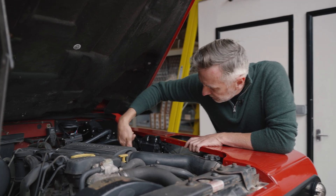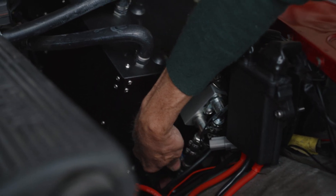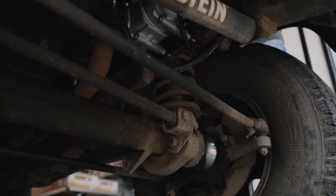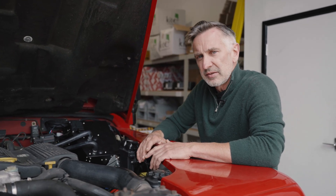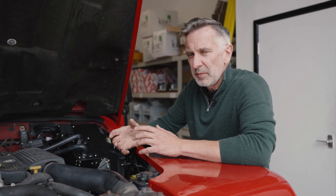We have the refrigerant lines plumbed up down here — these are the charge ports for filling it with gas — and we have the compressor down underneath the car. The point of this project is that occasionally these cars did come with AC, but it was fitted under the dash and took up the passenger footwell space. It was all a bit of an afterthought.